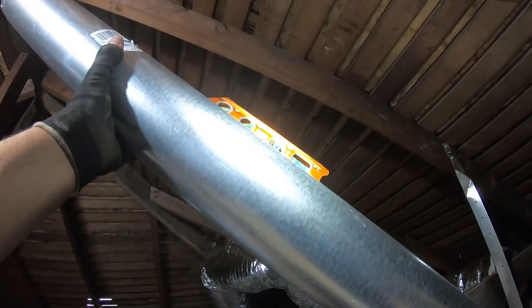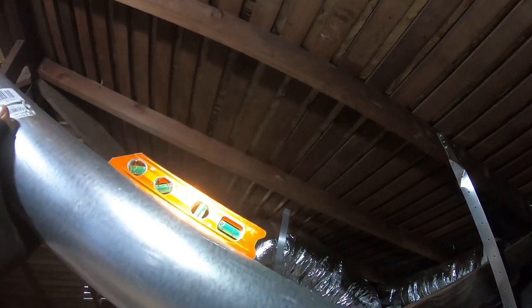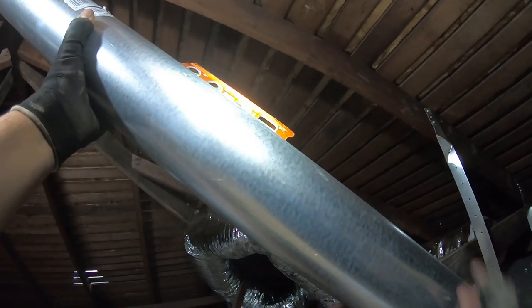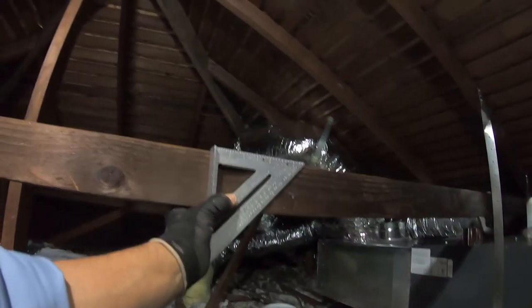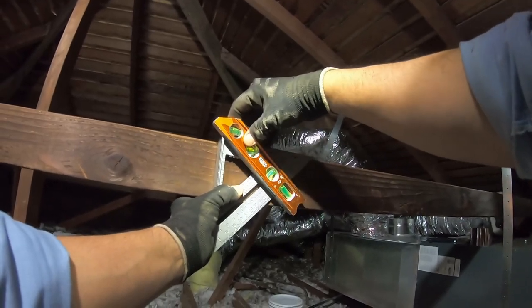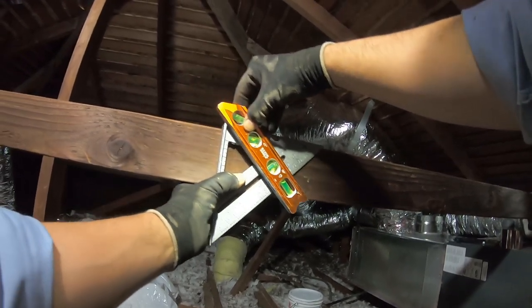Something else I want to point out: if you run the vent pipe at less than 45 degrees it would be considered horizontal. So if it's at 30 degrees, that's considered horizontal, and the installation instructions say that whatever amount of pipe you run horizontally, 75% of it has to be vertical. For example, if I ran 10 feet at 30 degrees — considered horizontal — I would have to run 30 feet vertical. You see where that would be crazy? So I want the vent pipe at 45. See the bubble centered at 45 right there? Anything smaller than that is considered horizontal.